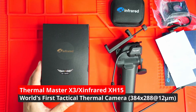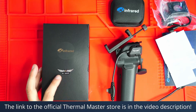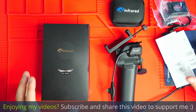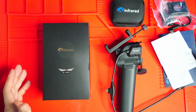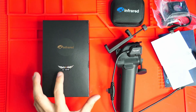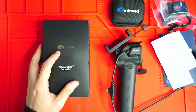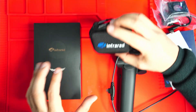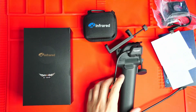In this video I want to go through a quick unboxing and demonstration of the X-Infrared XH15, also known as the Thermal Master X3. I've been researching thermal cameras for a really long time. I purchased this myself from an Australian retailer and it's really hard to find one of these. X-Infrared and Thermal Master appear to be the same company, but they've rebranded this camera as the Thermal Master X3, which is why it still has all the X-Infrared branding on it.